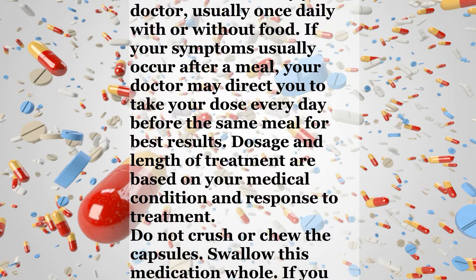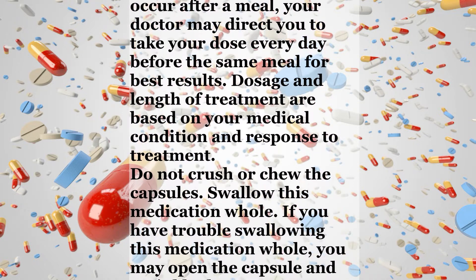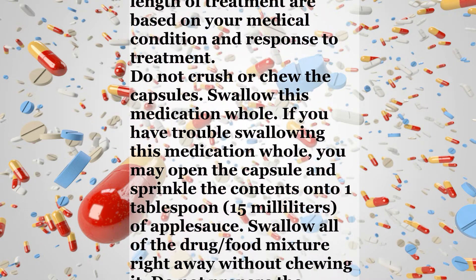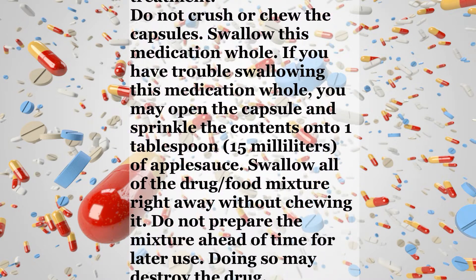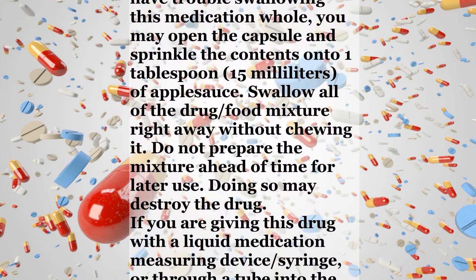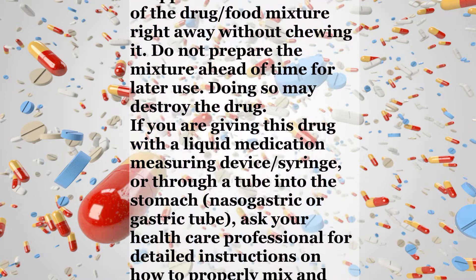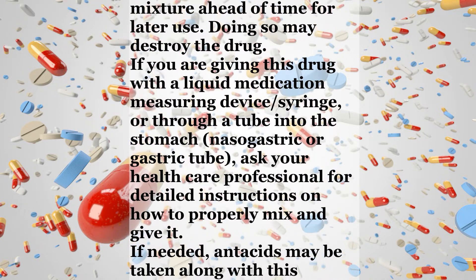Dosage and length of treatment are based on your medical condition and response to treatment. Do not crush or chew the capsules. Swallow this medication whole. If you have trouble swallowing it whole, you may open the capsule and sprinkle the contents onto 1 tablespoon of applesauce. Swallow all of the drug-food mixture right away without chewing it. Do not prepare the mixture ahead of time for later use, as doing so may destroy the drug. If you are giving this drug with a liquid medication measuring device, syringe, or through a tube into the stomach, nasogastric or gastric tube, ask your health care professional for detailed instructions on how to properly mix and give it.